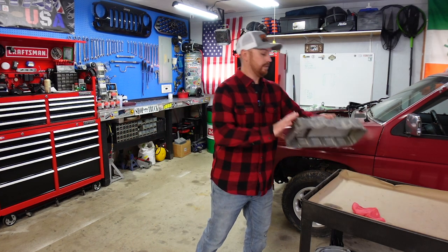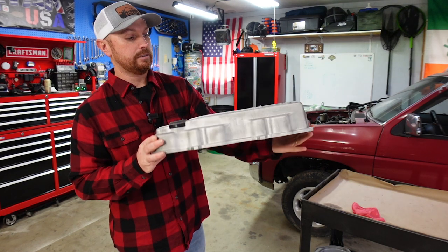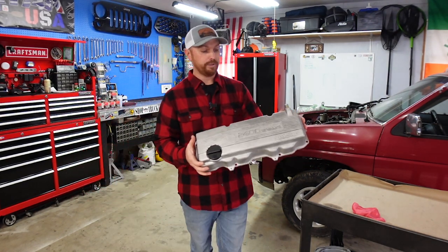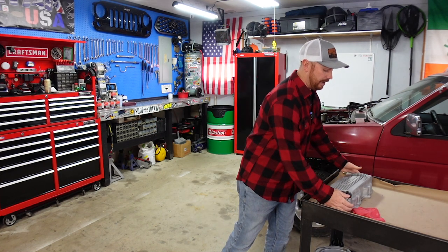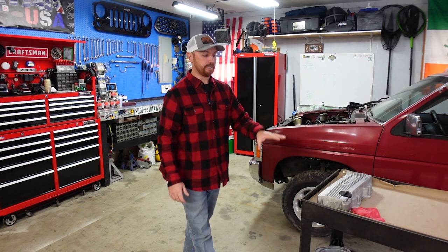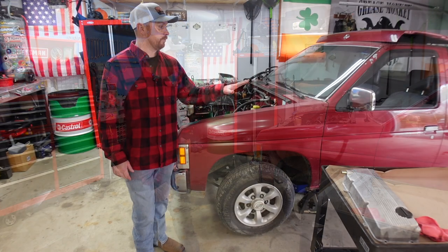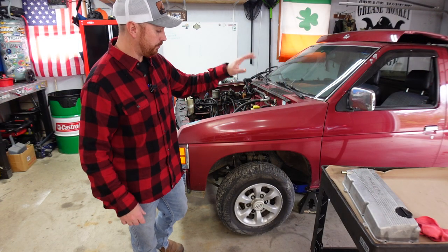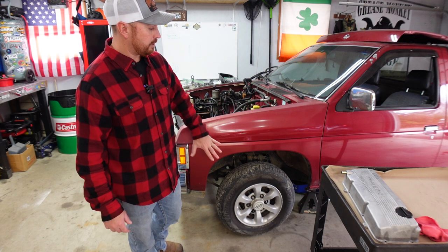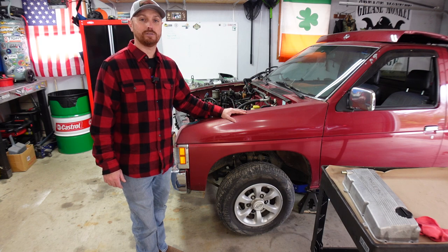I actually cleaned up the valve cover — I stuck that in a glass blaster this week and it cleaned up pretty good. We're going to paint this, though I'm not sure what color yet. I may wait until the engine's here and we decide on the full color scheme, but I want to do something really cool with the valve cover. Anyway, let's get this thing masked off. I'm going to go change clothes first, get the fender masked off, and get to putting some paint on a vehicle with a paintbrush.